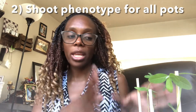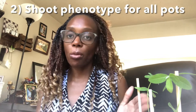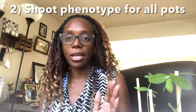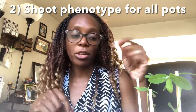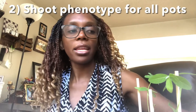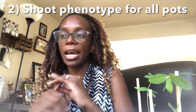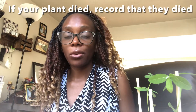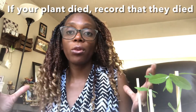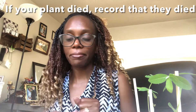Second, we do our second shoot phenotype. Like last week, get one plant from each pot. If you have only one plant that grew, go back and phenotype the same one. If you have more than one, phenotype a different one. Dig it out, put it on a black surface, rinse off the soil particles using a container with water. If unfortunately all your plants in one pot died, that's okay — record it and you'll only have two phenotypes that week.